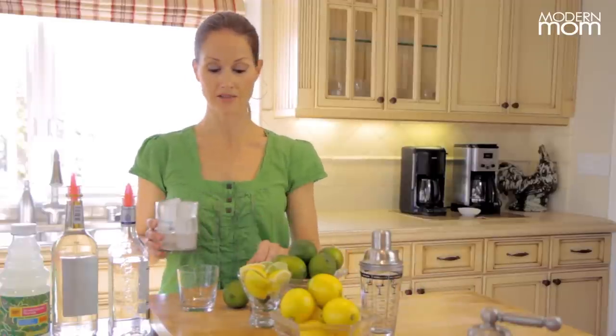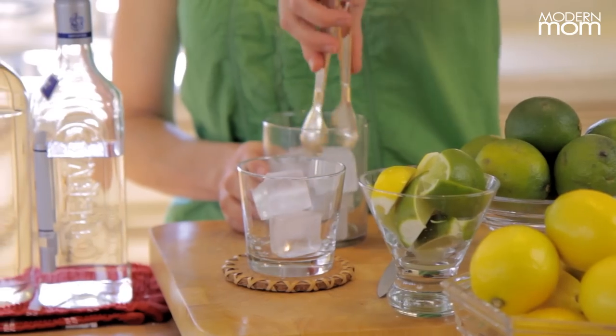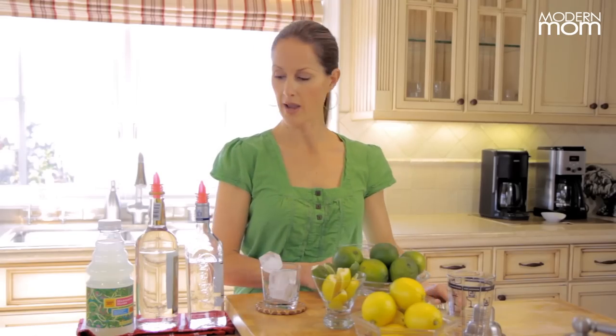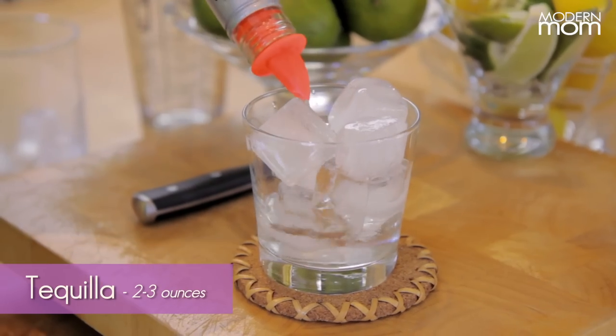We'll start with some ice cubes — plunk a few into your glass — and you're going to put in two to three ounces of tequila, depending on how strong you like it. I'm going to go with three ounces on this one.